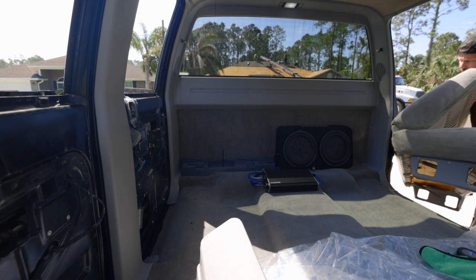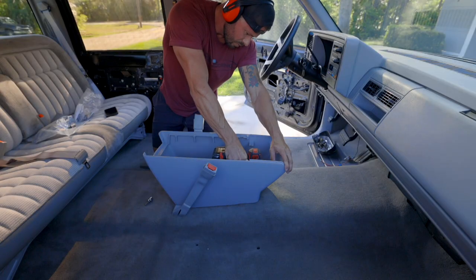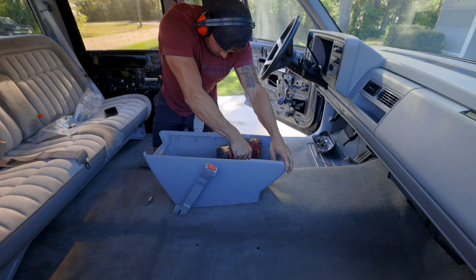After way too many hours of work, I was finally able to start putting the seats back in the truck, and I started to get really excited at this point.